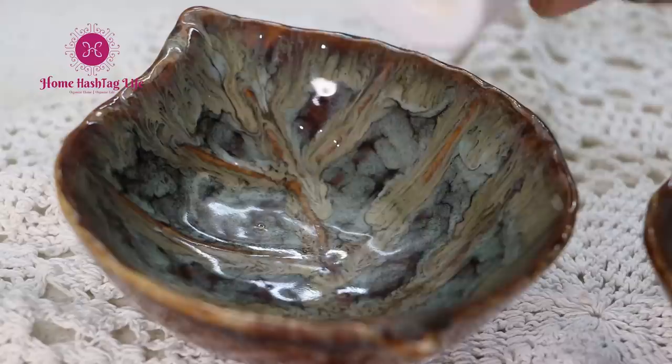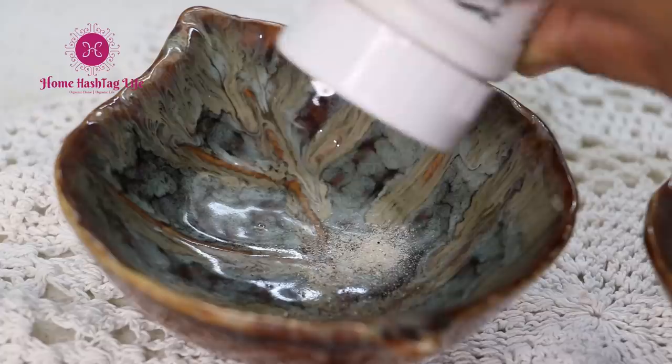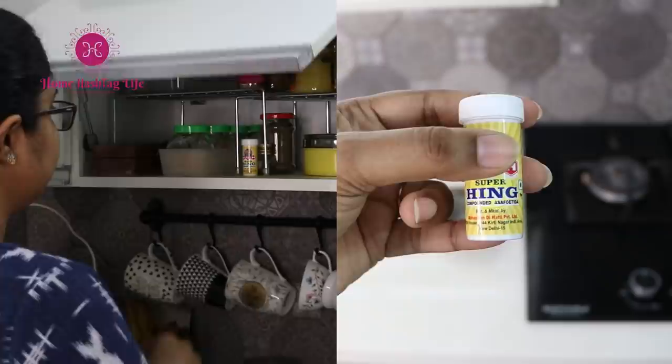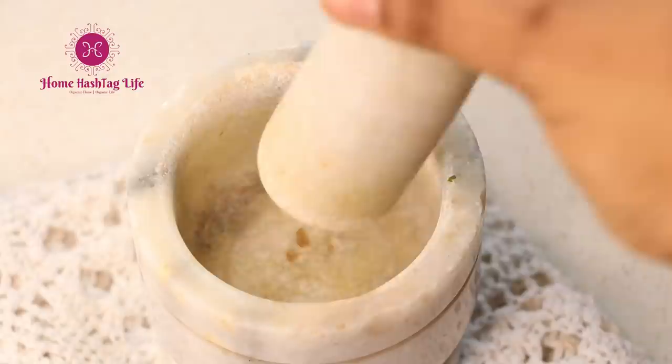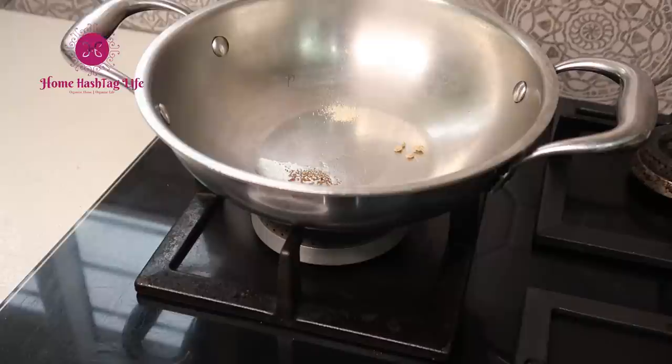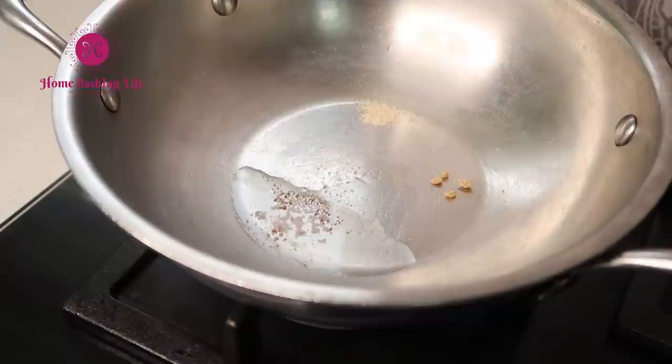There are two types of hing available in the market: powdered hing, which we normally use, and compound hing. The powdered hing is good but compound or block hing is even better. Next time when you're out of hing powder, try the compound one. Take a small piece, grind it in a mortar and pestle, and then add it in tadka. It is closer to the purest form and the aroma will be fantastic. Use very little, because otherwise it leaves a bitter taste along with other health problems.